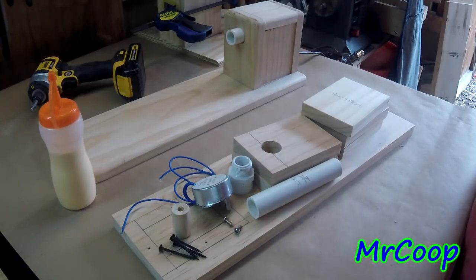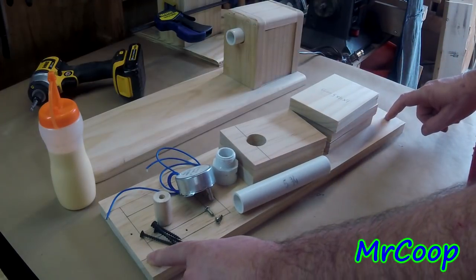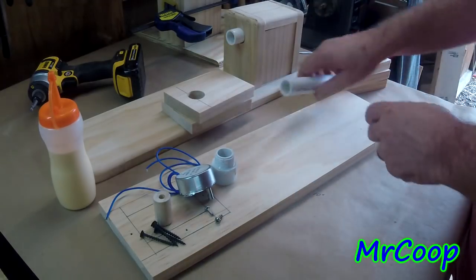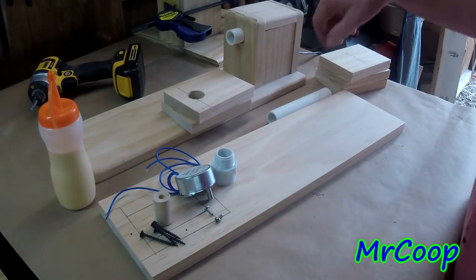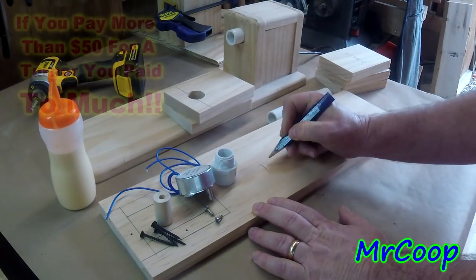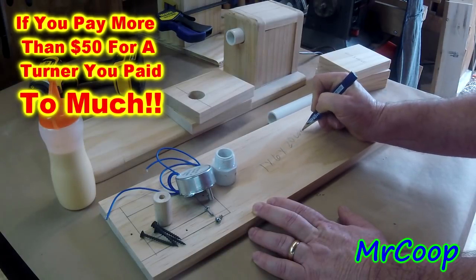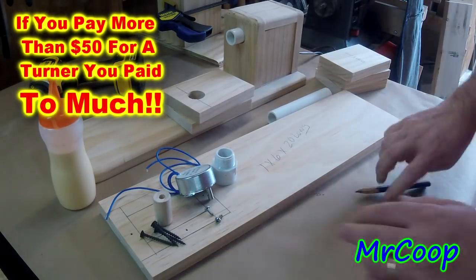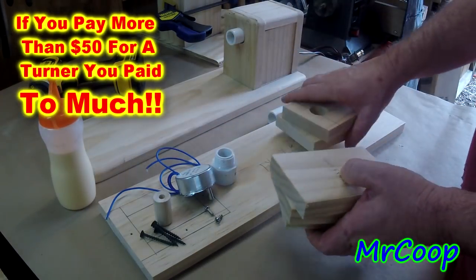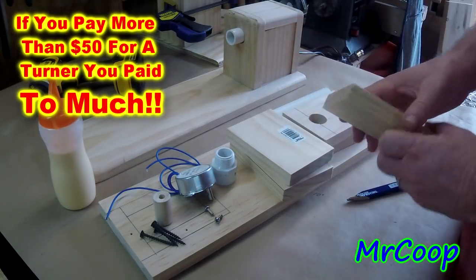Let's dive right into what it takes to make one of these. First off, you'll need your wood. This piece here has got to be a 1 by 6 by 20 inches long — that's the first piece. Then you'll need five pieces of 1 by 4 by 5 inches long.